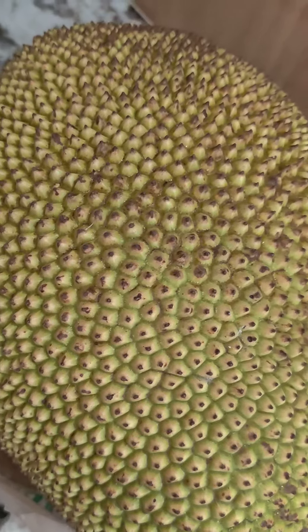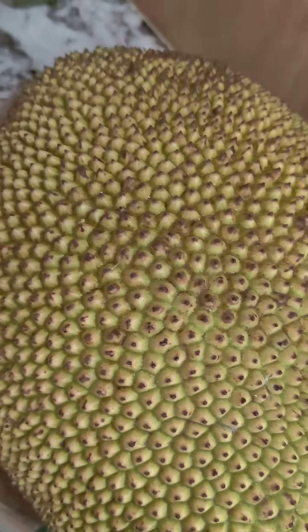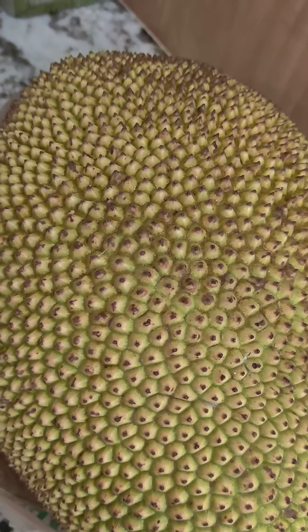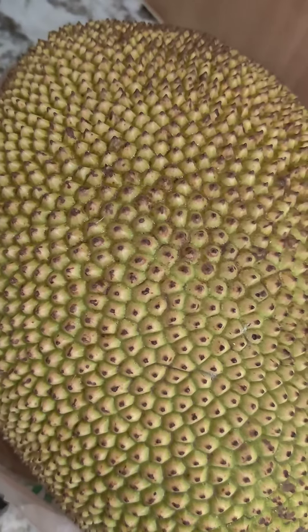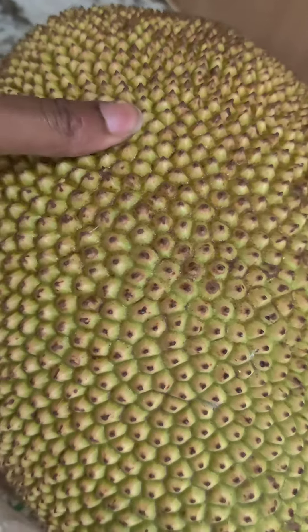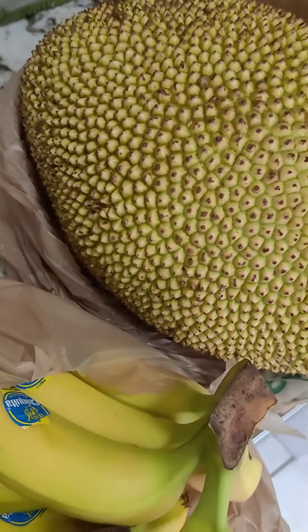Getting it ripe is a process, trust me, and even eating it is another process. But when it is ripe, it has this sweet-smelling smell because it actually tastes like mango, pineapple, and banana mixed together. It's very delicious. So this is what we're going to do because it's not ripe yet.